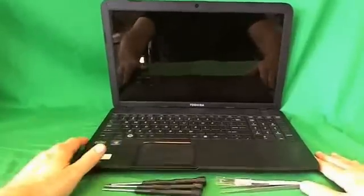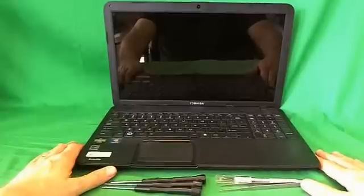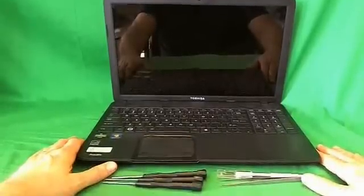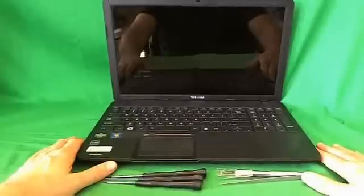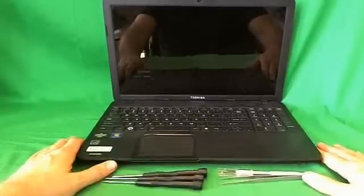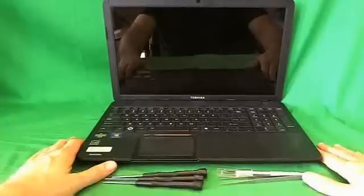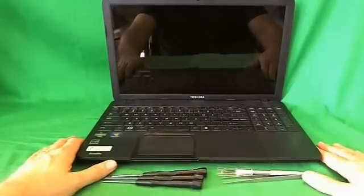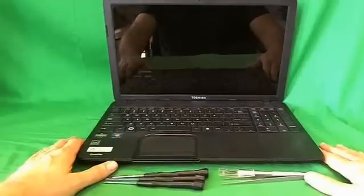This is Eugene Padrikovich. I'm the Laptop Screen Doc, and the name of the website is www.screensurgeons.com. Today we have a Toshiba C855D laptop computer with a cracked screen, and I'm going to show you how to replace a cracked screen on a Toshiba Satellite C855D laptop computer.